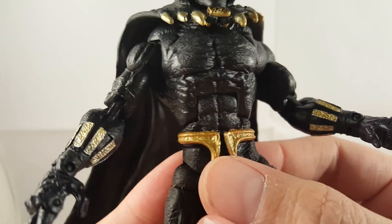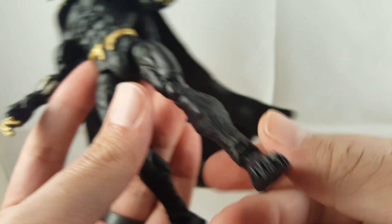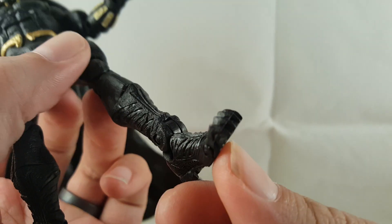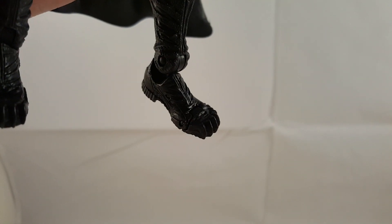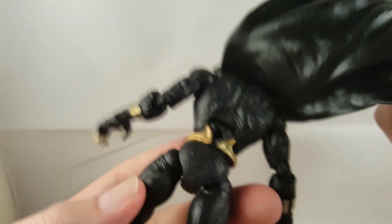The belt gives those different tribal symbols — it looks really nice. It's all that same black texturing. You can see the sculpted details even on the boots, even though it's all the same color. The sculpt is really nice. You can see on the shoes it's got claws on the tips of the shoes — see the claw detail right there. On the back, you can see a little peg hole for the flight stand, and the cape is very rubbery and pliable, so it's easy to move around and manipulate.